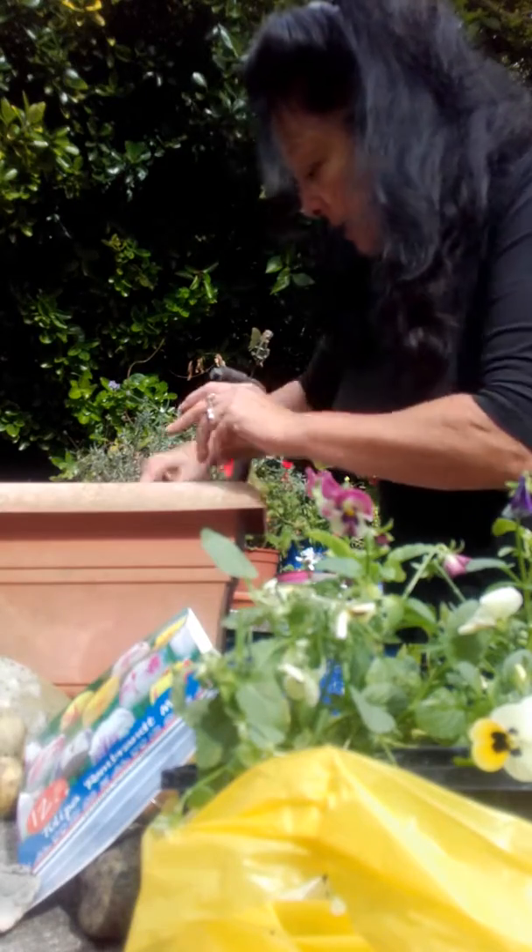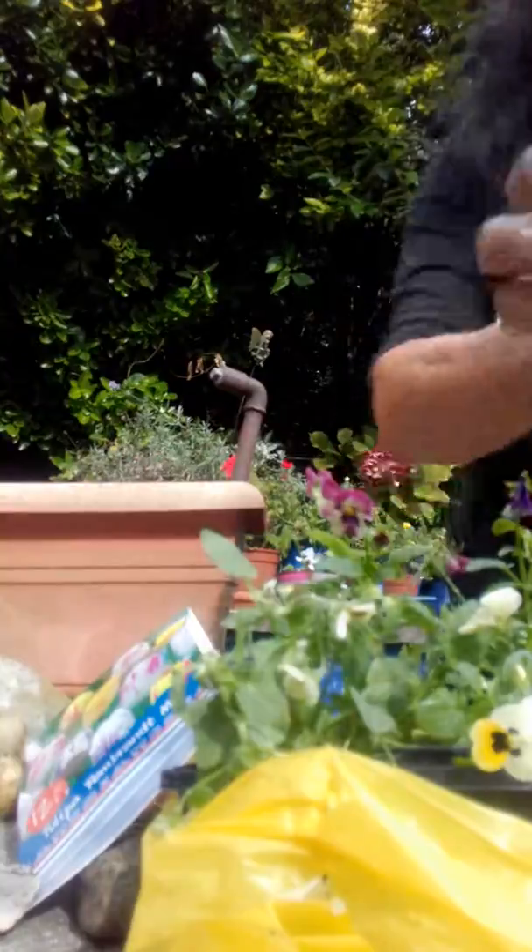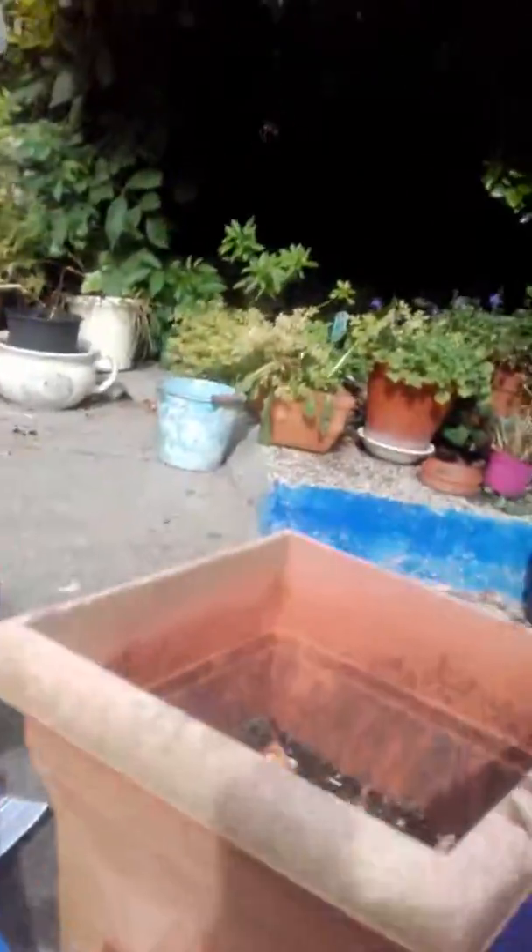I'm going to put those inside my planter. I'll just show you what I've done. So there they are — there's a few leaves in there, but that doesn't matter because they can rock down too. So I've got one, two, three, four, five, six. There's twelve there, so I'm putting six down.